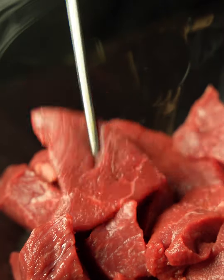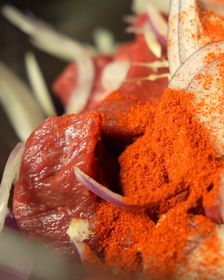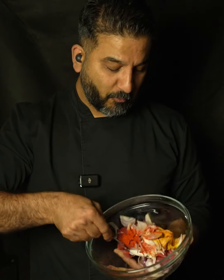Get bite-sized lamb and into this add ginger-garlic paste, sliced shallots, red chilli powder, turmeric powder and salt, and now mix it well.